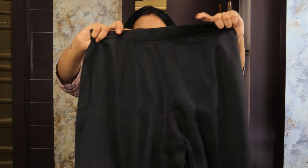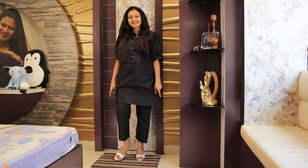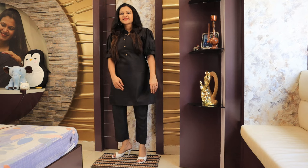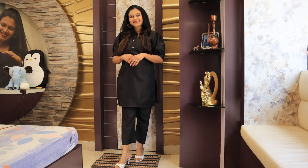The pant is half elasticated, ankle length, and has a pocket on the right-hand side. I ordered M size but it was very tight in the chest area. The fabric is cotton. This shirt is very smart but the material is not great. Overall, you can wear it in any season since the material is light. I will recommend it 50-50 — it depends on you.